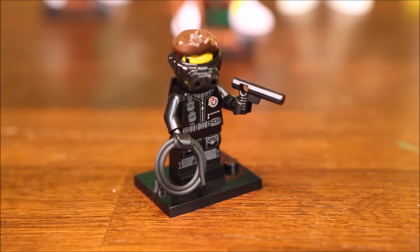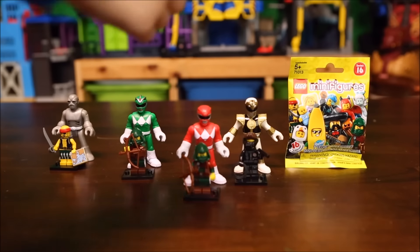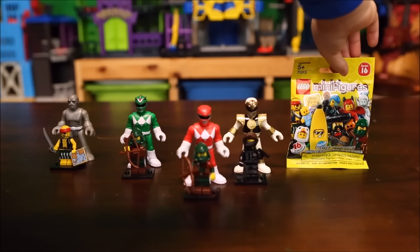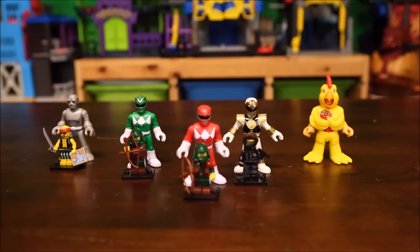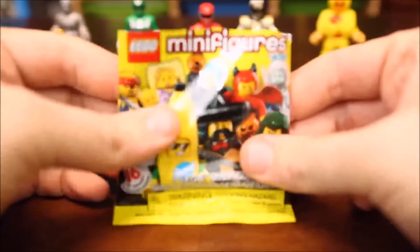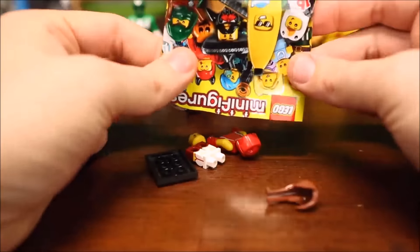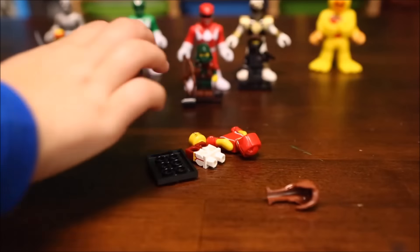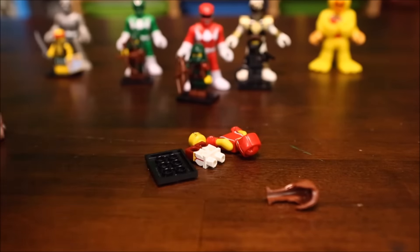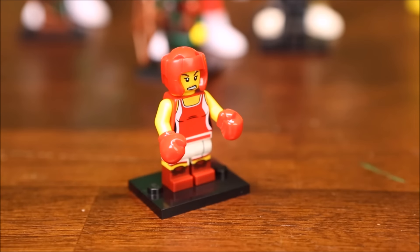All right, Jace, let's see who's behind our last pack. It's the chicken man! Let's see who we got — it looks like the kickboxer figure. Let's assemble her. And here is our Lego kickboxer!